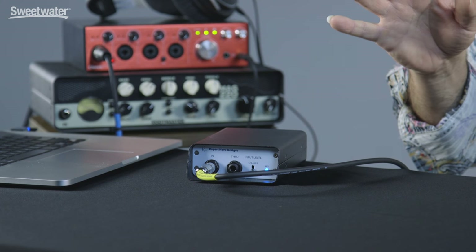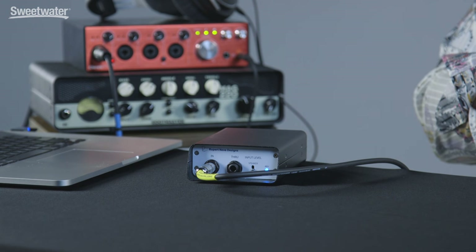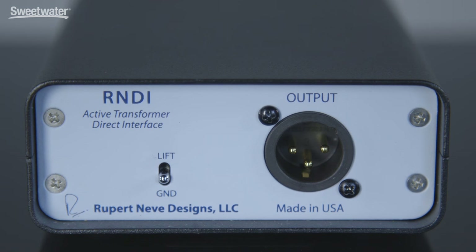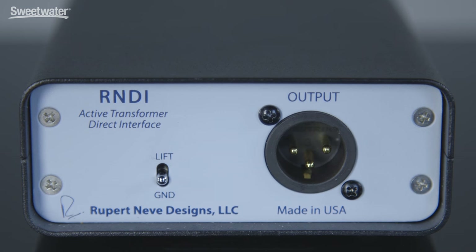Operating the RNDI couldn't be simpler. Just connect your instrument to the input. The through could route to an amplifier so you can hear yourself play on stage. We have a switch for selecting speaker level or instrument level signals. On the back we have an XLR output that feeds into your audio interface or mixing console, and we also have a ground lift switch that prevents hum from ground loops.